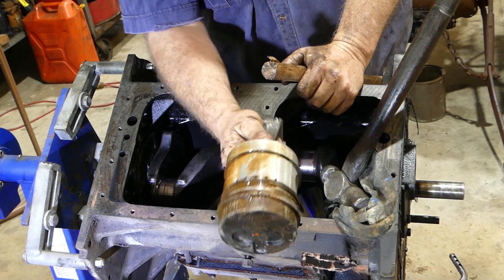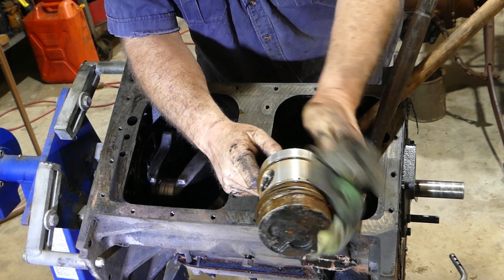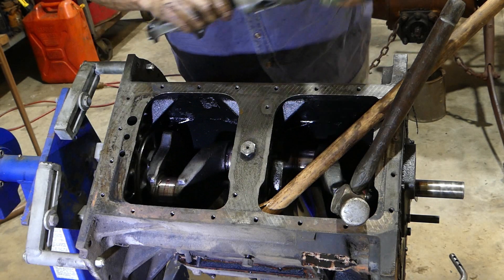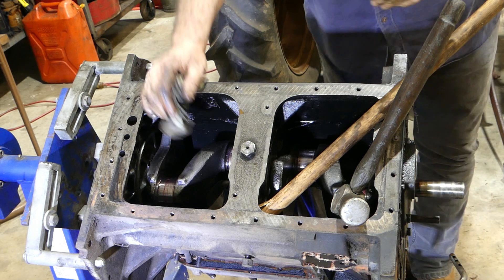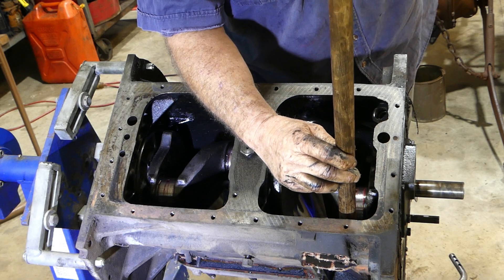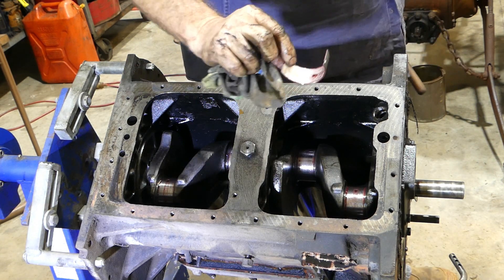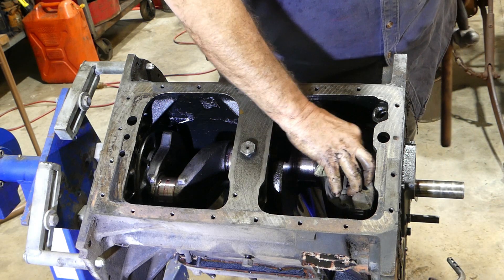Now, if you remember when we pulled the head off, number four inlet valve was sitting higher than the others and it looked like it had a bit of moisture in it — it certainly did. You can see the telltale there. No big deal, certainly cleanable, something we can tidy up.